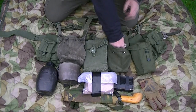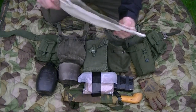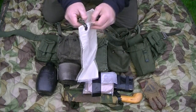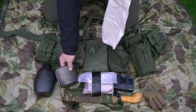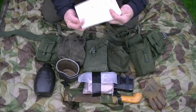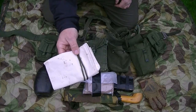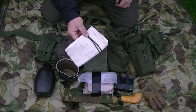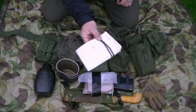Also in this pouch is a Millbank bag, which is for water filtration. You basically put dirty water in and it drips out the bottom into your container - your mug or whatever you've got - filtering the water. Outdoor Basics did a really good video on the use of those, so I won't cover it here. It was army issue, so quite a few guys would be carrying one - it'd probably be an SOP.